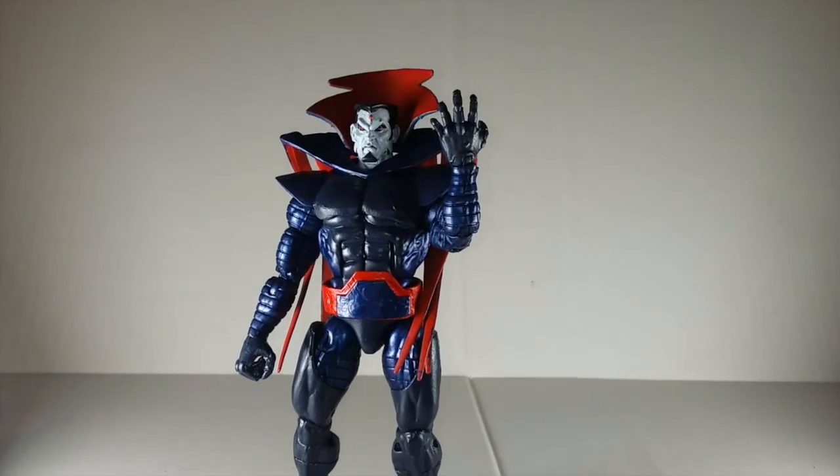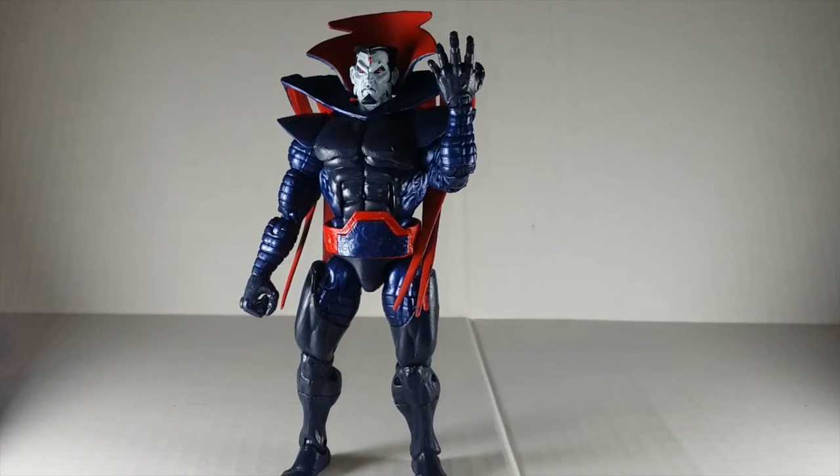What's going on, it's your boy Double Dube. Today we're doing another action figure review — today we're looking at my custom Marvel Legends Mr. Sinister figure.